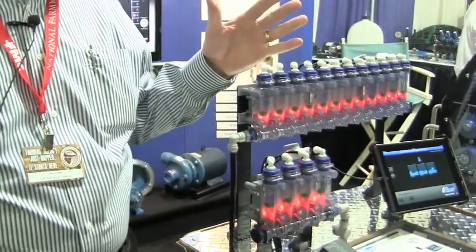So if you've got a low flow rate — not a stop, but a low flow rate which you can set — you'll know right away that you've got a problem with one of your rows.